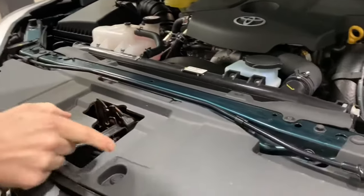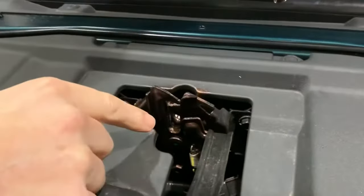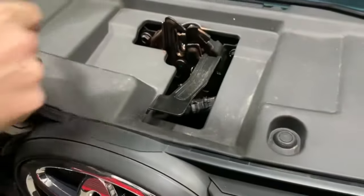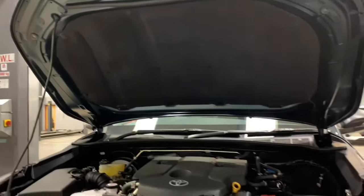That's the release. This one's just been PDI'd ready - you can see our guys have got everything all nicely copper-slipped up, ready to keep everything nice and free in years to come. Hold the bonnet up and it just locks in position here.